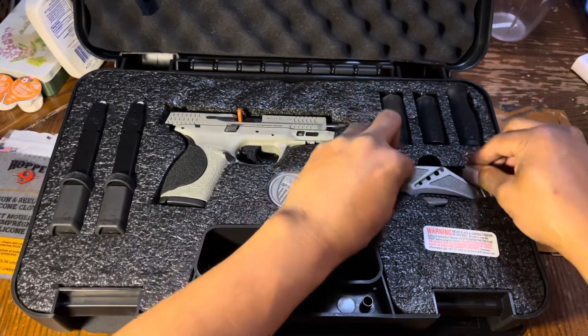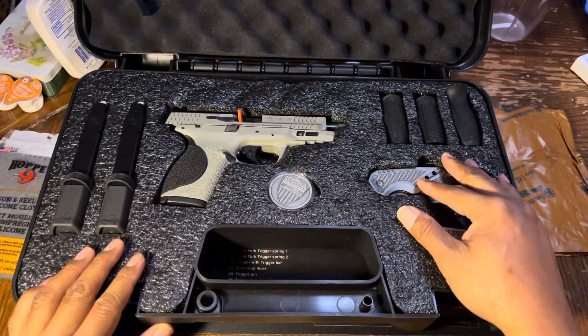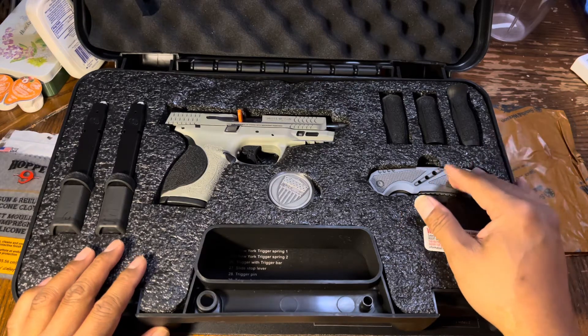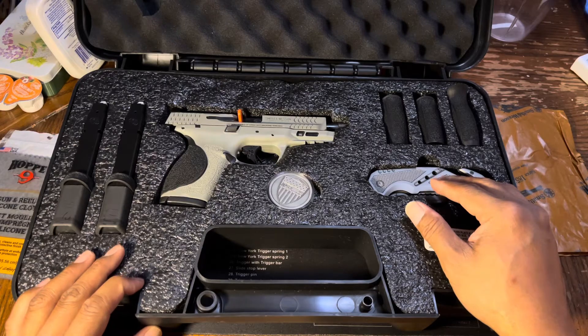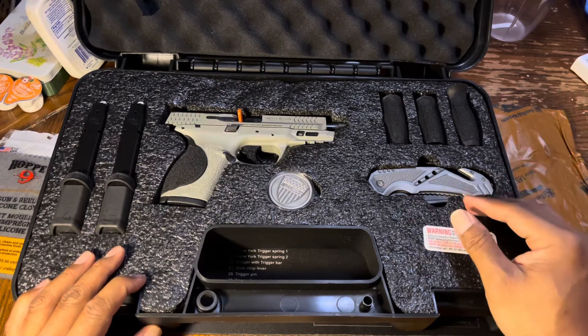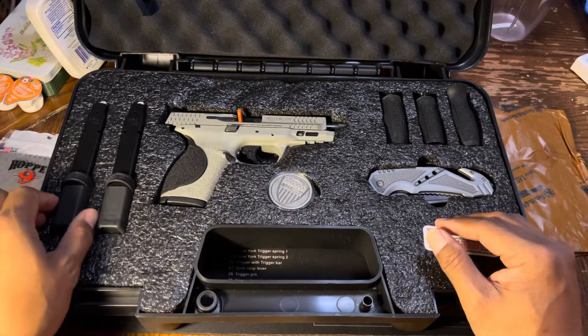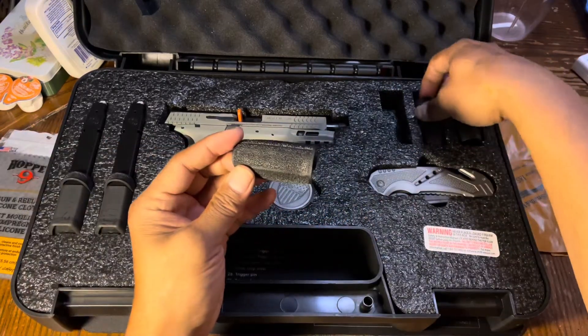I picked this up at my local gun store called Northwest Arms in Tigard, Oregon — a really great place to buy used pistols and new guns. Great people to talk with. Anyway, back to the pistol. It also comes with back straps — three of them.